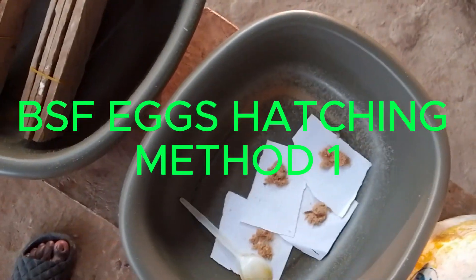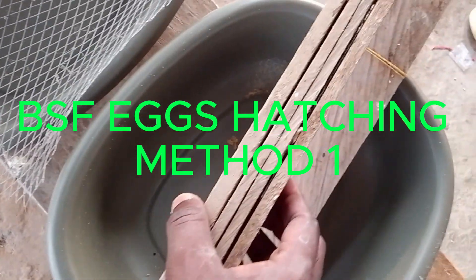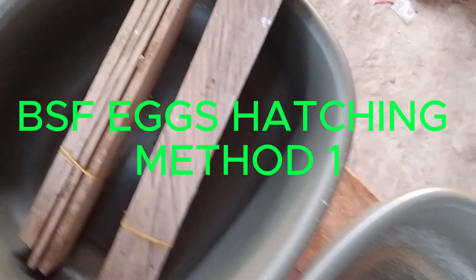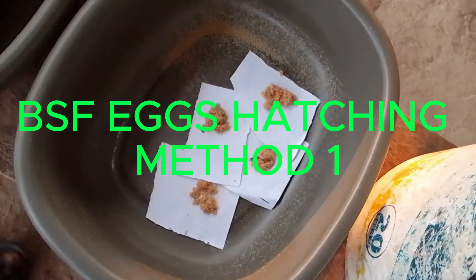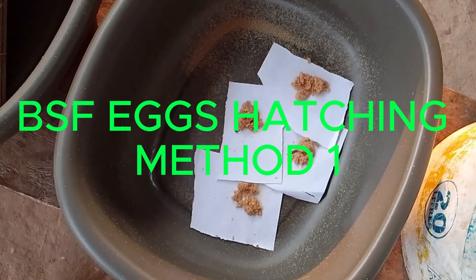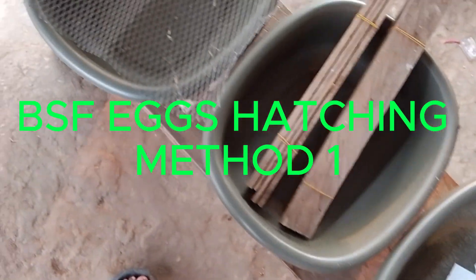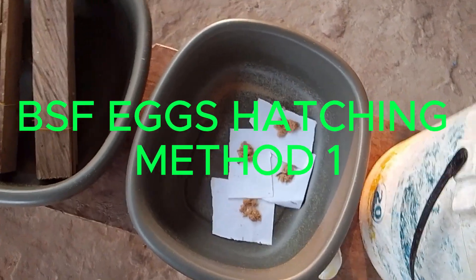If you see vividly, we can hatch it directly by using eggies or we scrape it from the eggies. We scrape it with a knife and we are going to hatch with it. Those are the two ways that we can hatch it, and we are going to demonstrate the two ways in which we can hatch our eggs that we collected from the white.